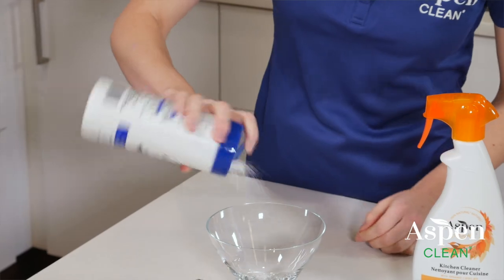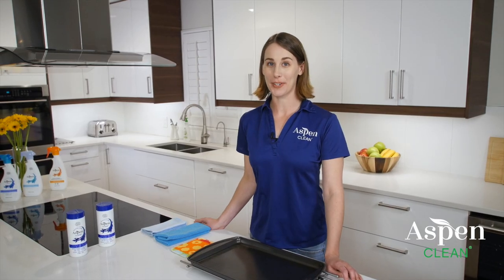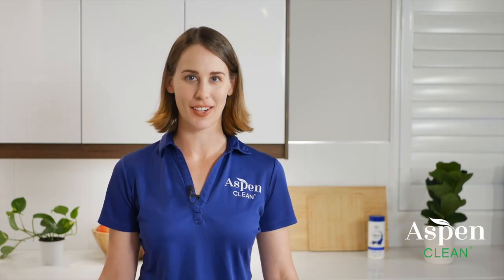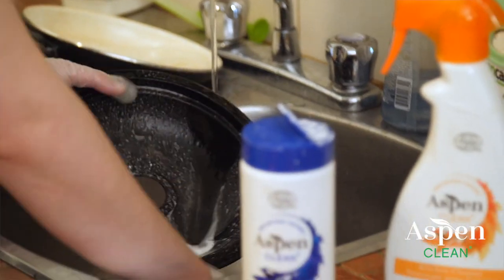If you cleaned shower glass with powder, use a glass cleaner and a cloth to make it perfect. Another way to use Super Scrub is to mix it in a bowl with water and the Aspen Clean cleaner of your choice. This will make a paste that can help clean especially tough stains. Just apply the paste to the stain and let it sit for five minutes, then wipe it away.